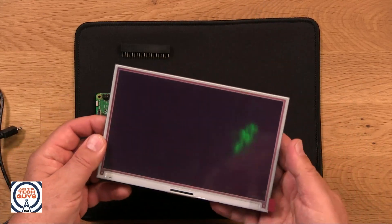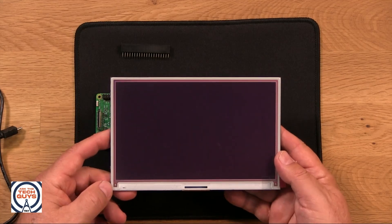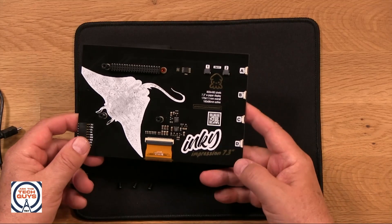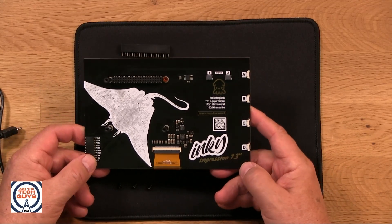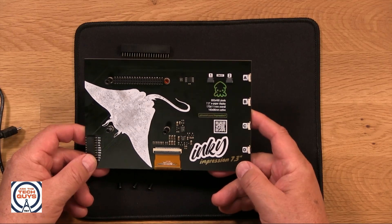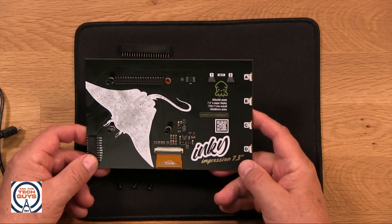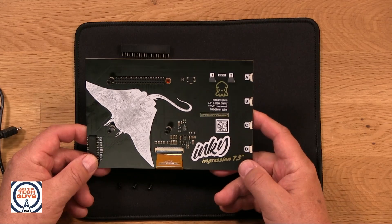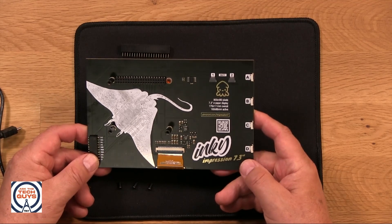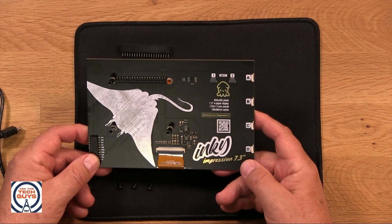Just before I left on vacation, I got this. This is an e-ink display from Pimoroni. It's called the Inky Impression, and this is a 7.3-inch, 800x480 pixel display. It's seven-color e-ink. The refresh rate on this is probably not fast enough to use it as your regular display.